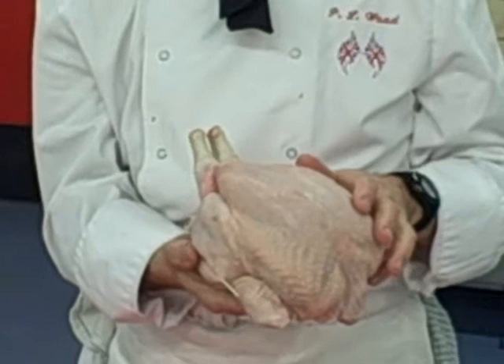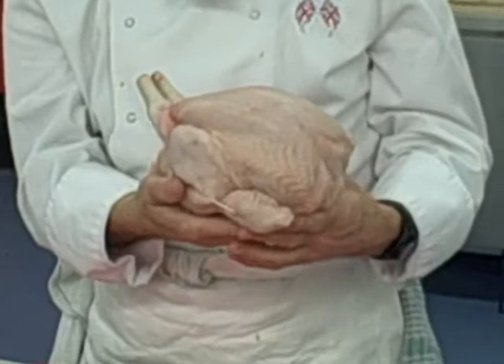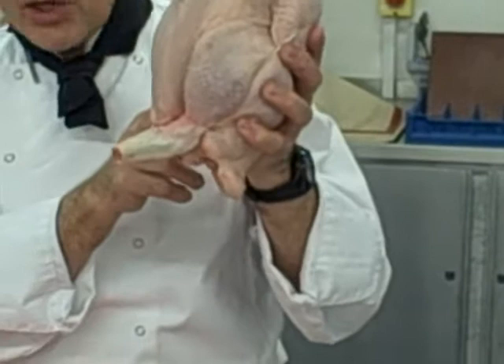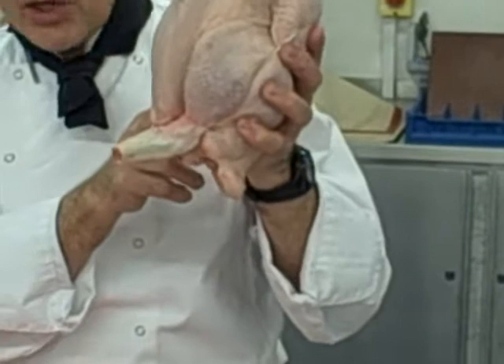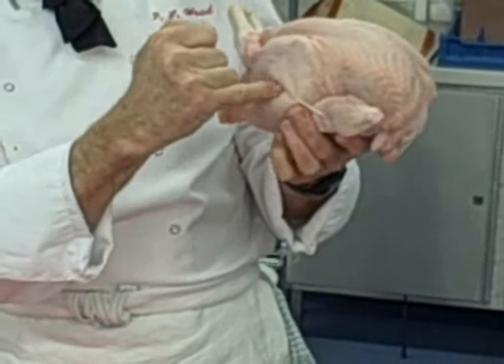You stick something in it, and if the juices that come out are red, it's not cooked. What you would do is put your roasting fork in there, hold the chicken up, and look at the juices that run out into your tray — if there's blood running out, it's not cooked. The other way is to use a temperature probe, and you'd go into the thigh, because this is the thickest part of the chicken and that's where you'd test.